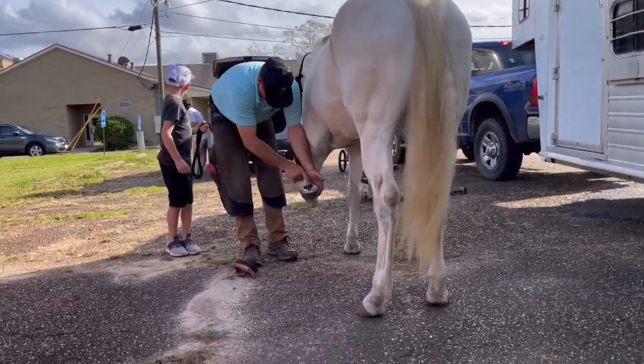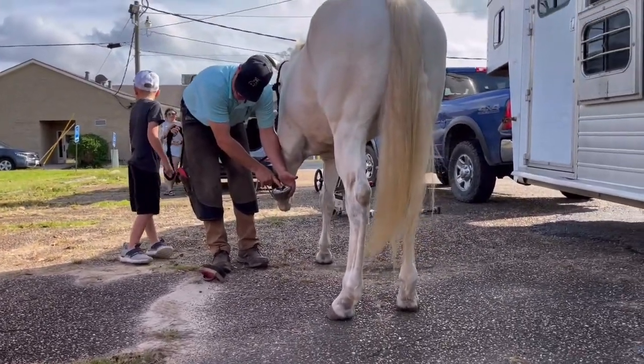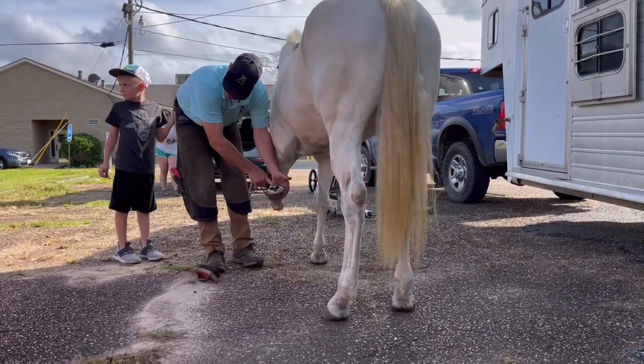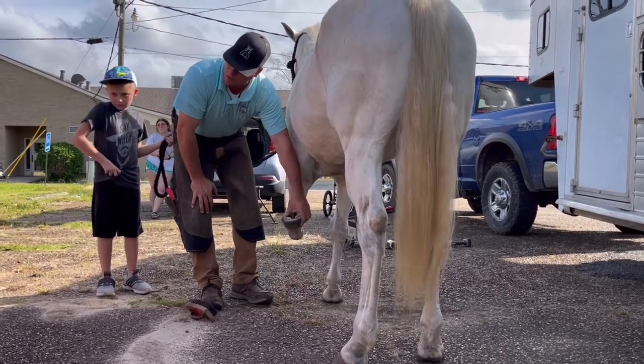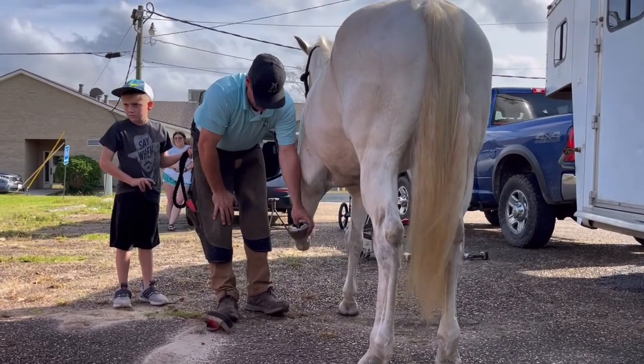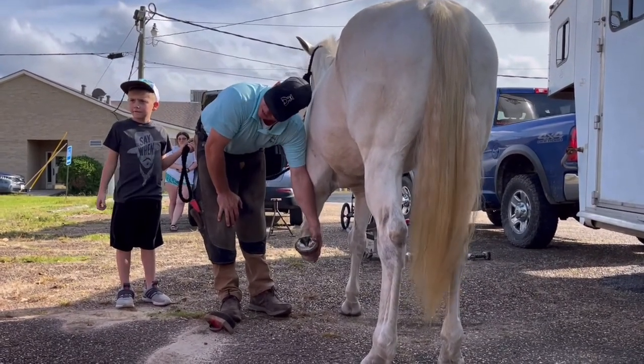A frog will shed, just like a snakeskin — it's what we call molting. When a horse molts or the frog sheds, it's due to environmental conditions.